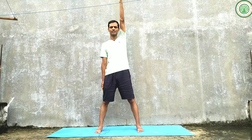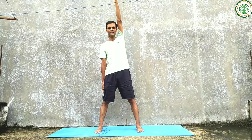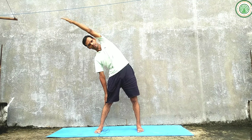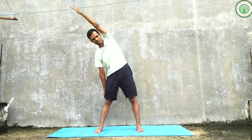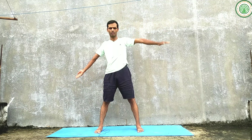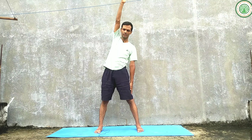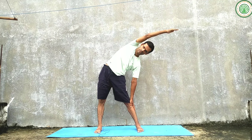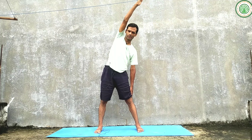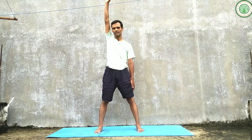Slowly exhaling, come to center. Now providing this yoga asana with Yogendra rhythm breathing technique. This is the starting position. Inhale, exhale on center. Inhaling — one, two, three — hold — two, three, four, five, six. Exhaling — one, two, three — hold. Inhaling — one, two, three — hold — two, three, four, five, six. Exhaling — one, two, three — release the posture.